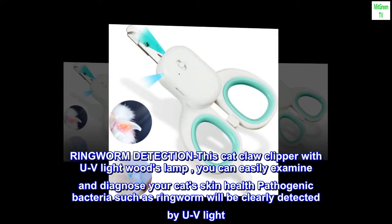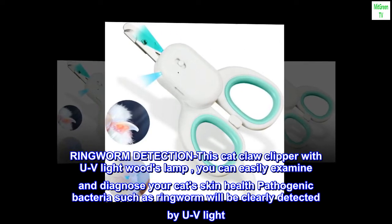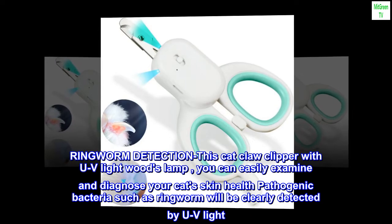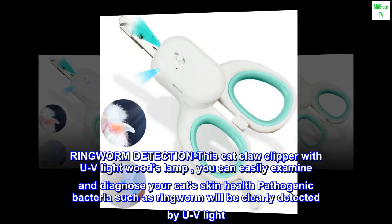Ringworm Detection: This cat claw clipper with UV light Woods Lamp allows you to easily examine and diagnose your cat's skin health. Pathogenic bacteria such as ringworm will be clearly detected by UV light.